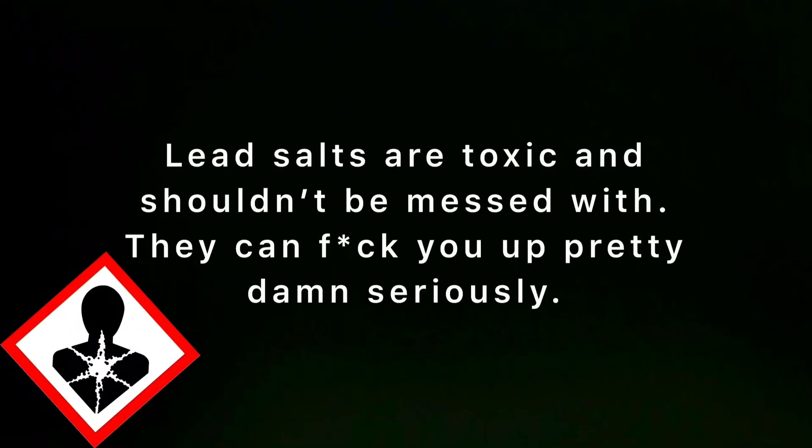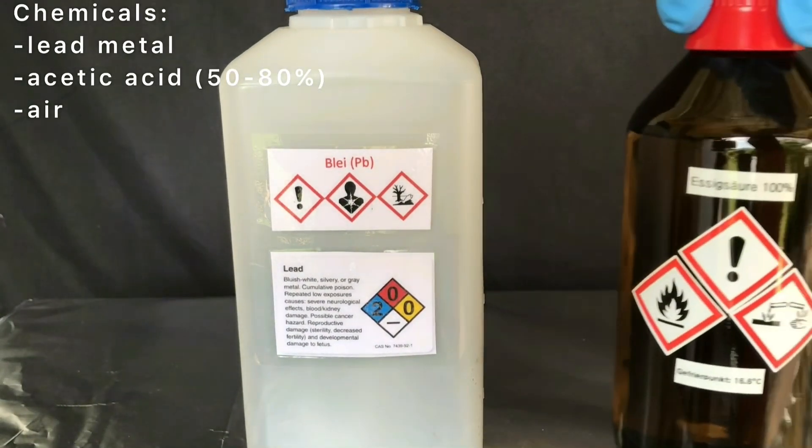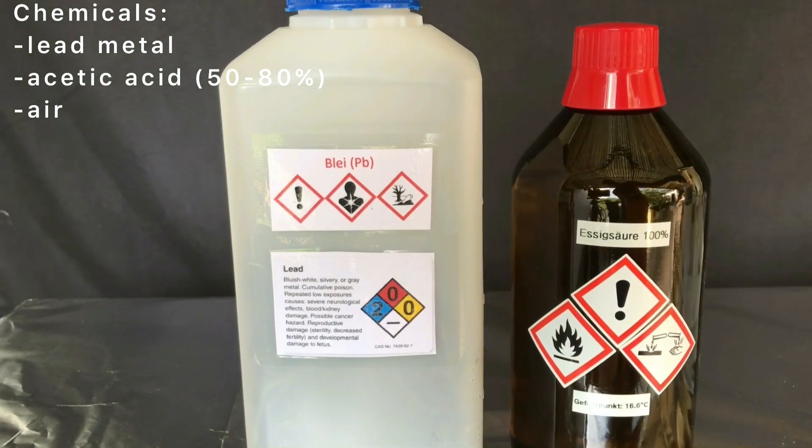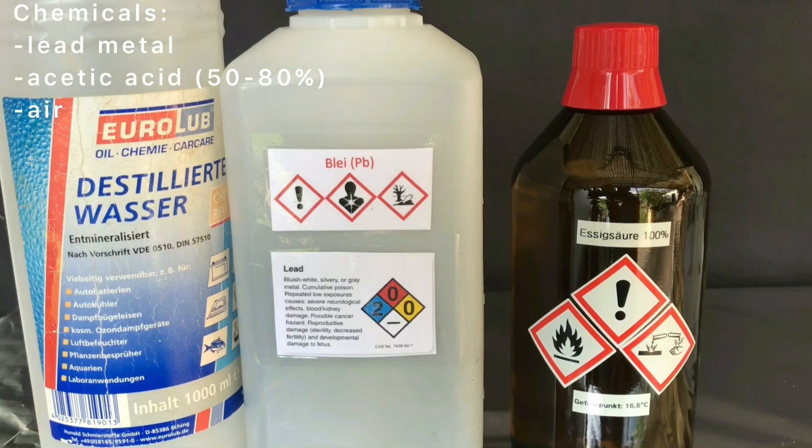Today we are going to make some lead acetate from easy-to-obtain materials. Keep in mind that lead salts are toxic and should definitely not be messed with — I have a huge respect for water-soluble lead salts. For this preparation, lead metal, 50–80% acetic acid, and air are needed. I used glacial acetic acid and distilled water to make my dilute acetic acid.